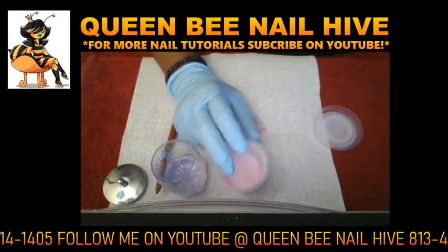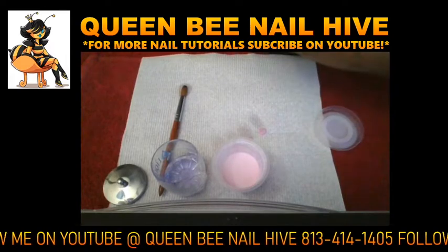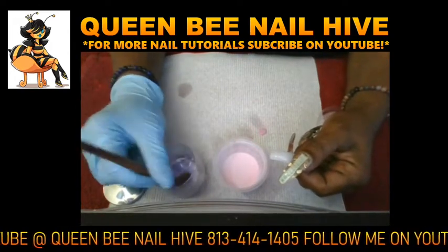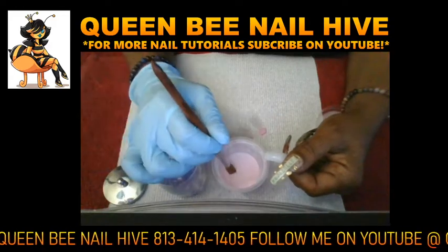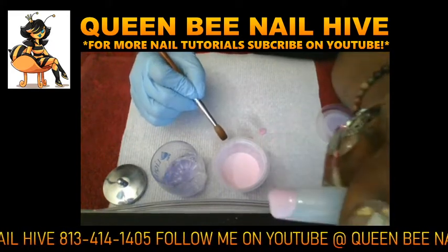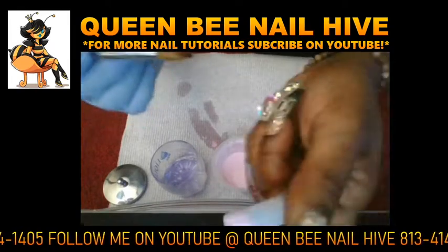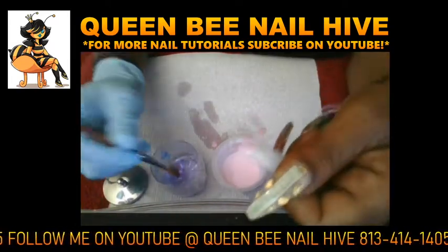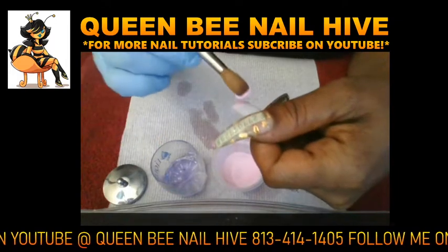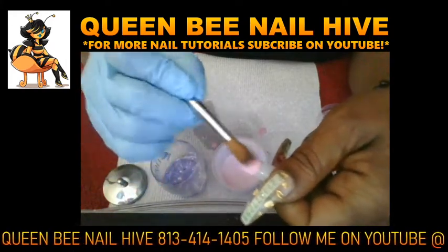If you pick up a drier bead, it'll be much easier for you to control. When you pick up super-wet beads, the acrylic ends up running from you — see how watery that is? It ends up running from you, and you end up wiping it all off because it's so wet. You want full control of that bead, so get your brush semi-wet, get all the excess liquid out, pick your ball up and place it. Now you can control that ball — wherever it goes, it stays exactly where you want it to go.